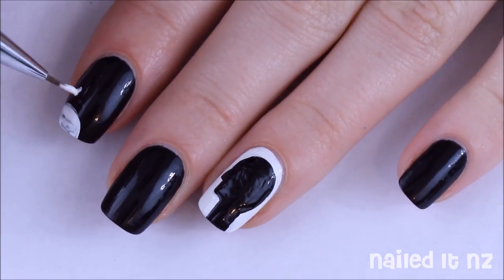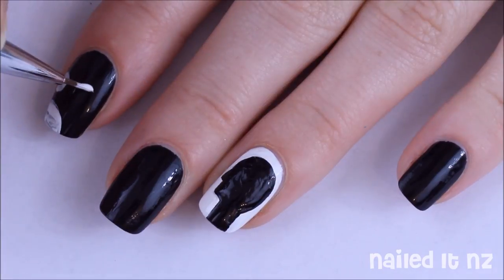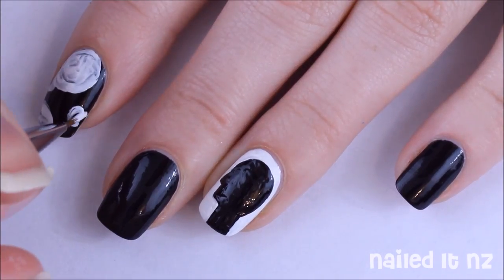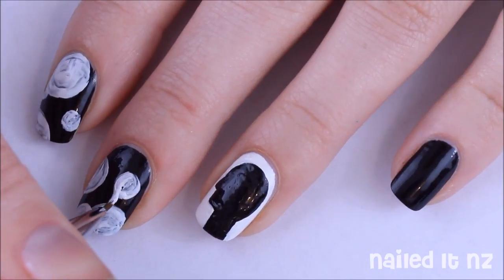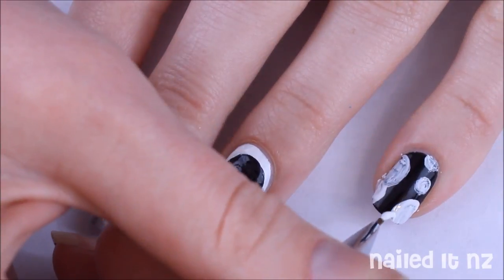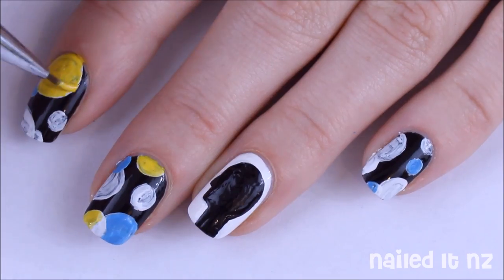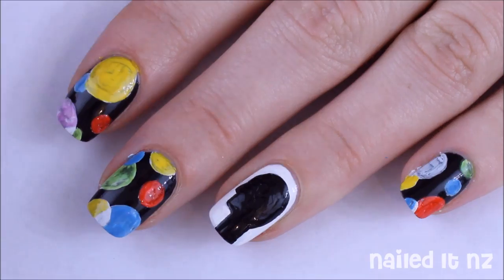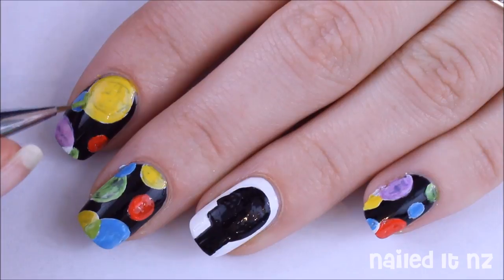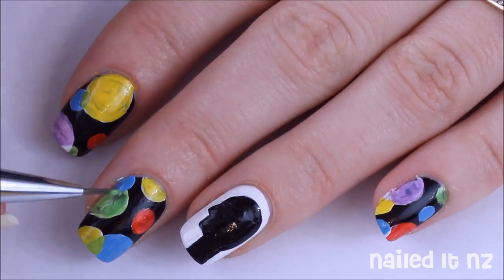For the last three nails you're just going to paint on a whole bunch of circles in white polish. Make sure some of these circles interlink. Then colour them in with blue, yellow, green, red and purple. You might also want to add a new colour where two circles overlap. You'll probably need to do a second coat of that to make sure it's nice and opaque.